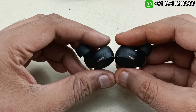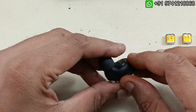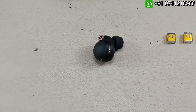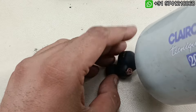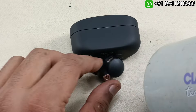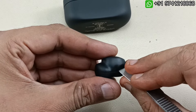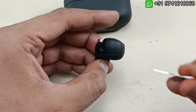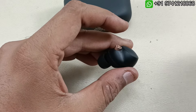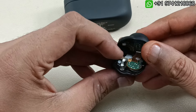Without wasting any time, let's start tearing this down. To tear this down we have to heat it using a hair dryer — very mild heat, evenly applied. After applying the heat, you can see this is coming out without damaging. We can just take apart these two pieces. It is pasted; there is no clip in this, so just by lifting like this it comes apart.